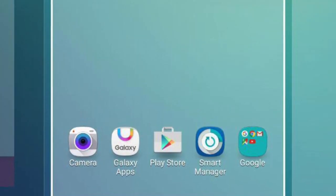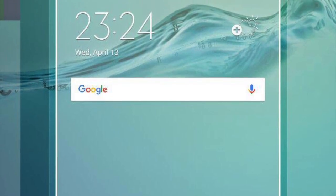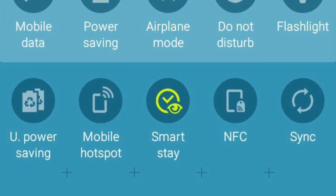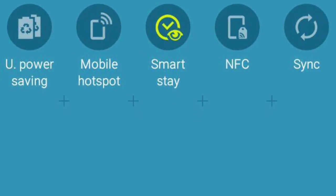Another note to mention is that the UI design is pretty good. However, the notification bar looks just like the KitKat UI design. So again, if you're fine with it, flash it.